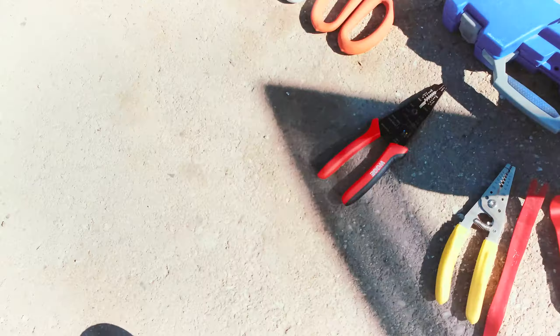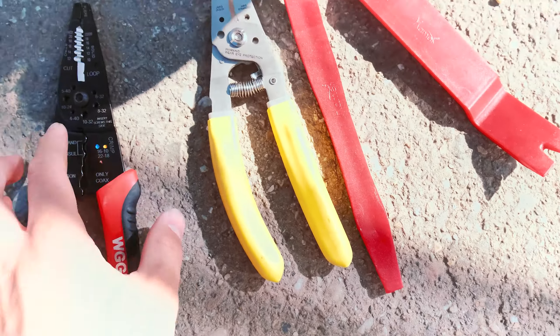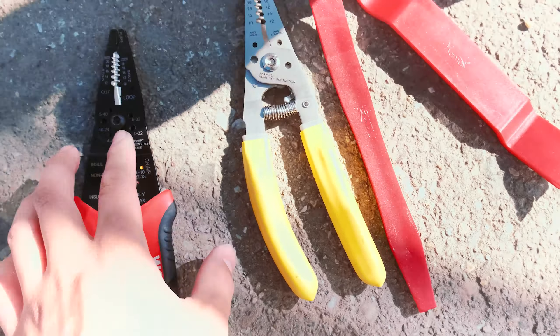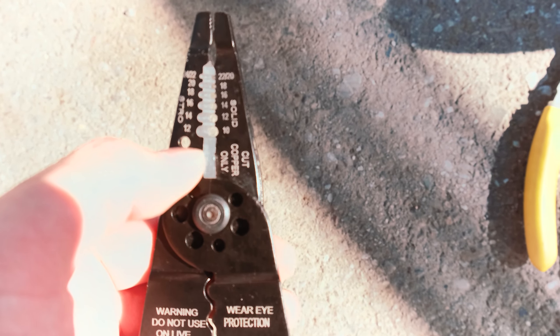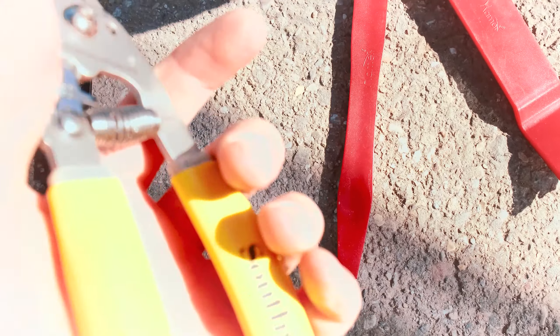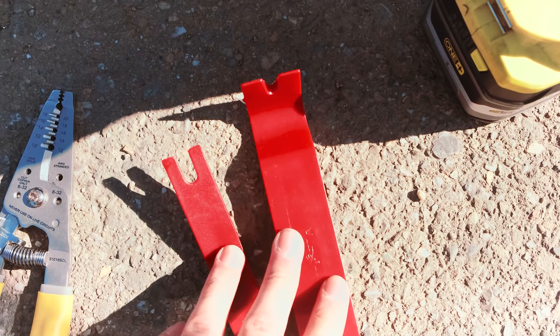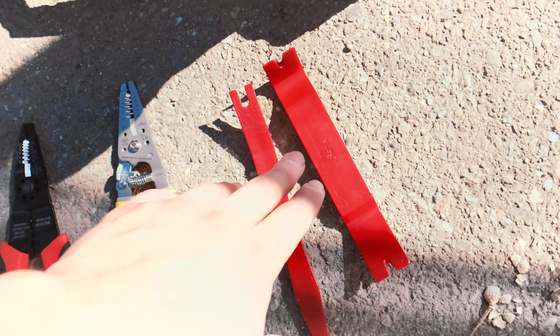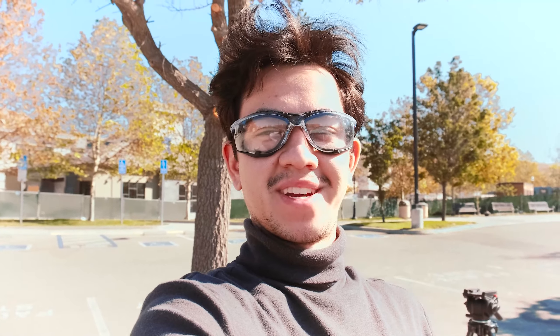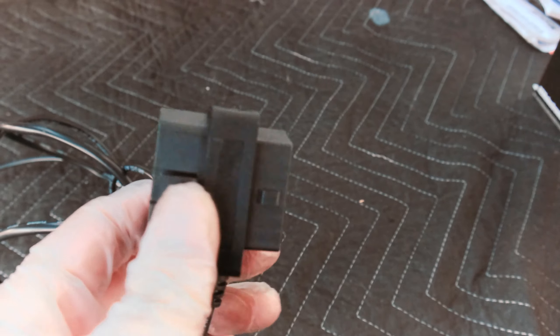Other tools you'll want are scissors and steel snips if you're using steel cable ties, a wire crimper which is also a stripper and cutter. I also have my primary Southwire snips — great for stripping, pulling, and cutting. If you're going to be going through the firewall method, you probably want some trim panel and body panel removal tools. Depending on your car that method might be easier. And as always guys, wear eye protection.